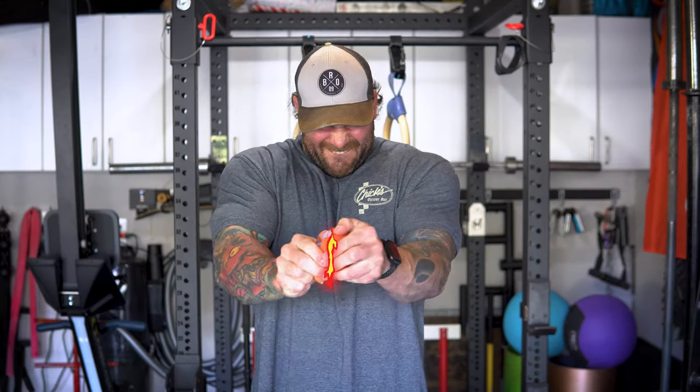What's up guys, Coach Joe here at Garage De La Swole. In this video I'm gonna show you my rice bucket workout that is going to increase your grip strength and your forearms — and potentially crack an apple.